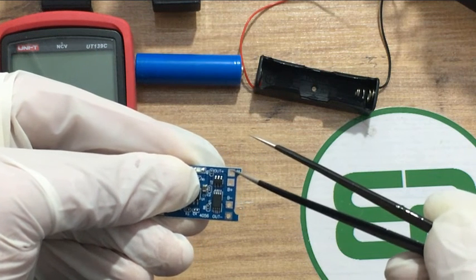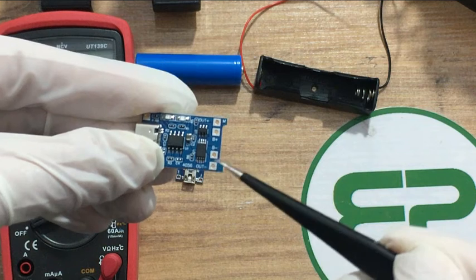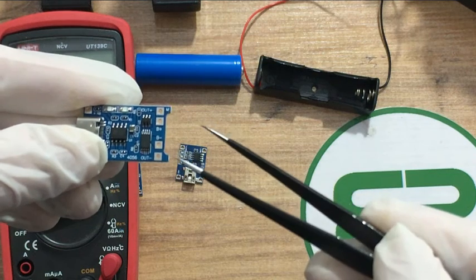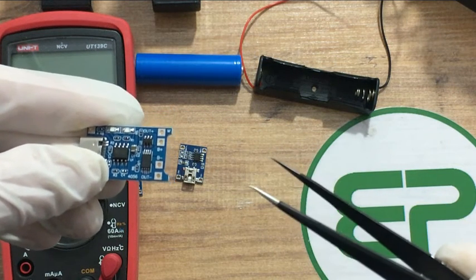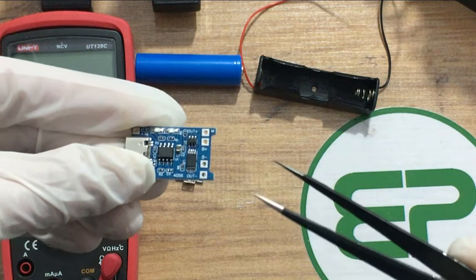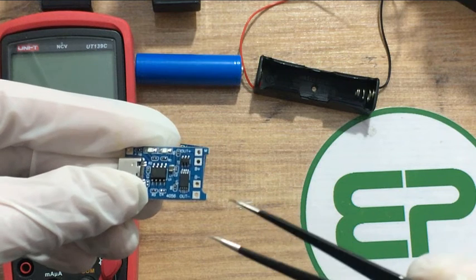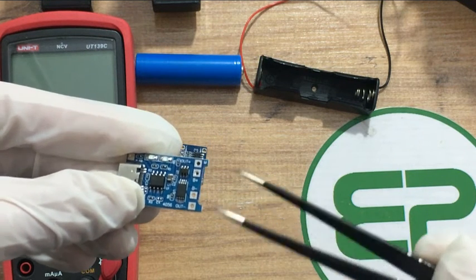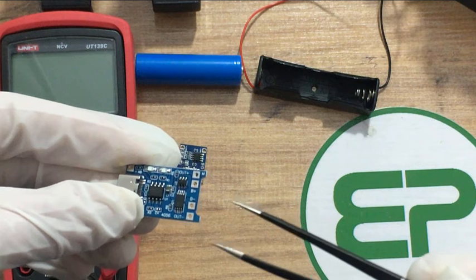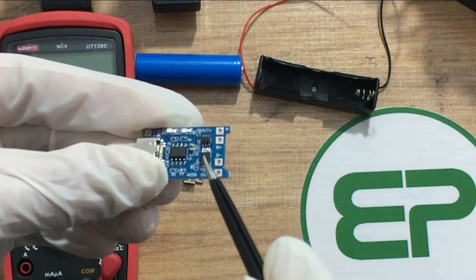Now let's talk about the protection circuit, which mainly consists of the DW01A and FS8205. The DW01A is a battery protection IC designed to protect batteries from overcharging, over-discharging, and overcurrent conditions. Overcharge protection means it prevents the battery voltage from exceeding a safe limit during charging. Over-discharge protection means it cuts off the discharge current when the battery voltage drops below a specified threshold.